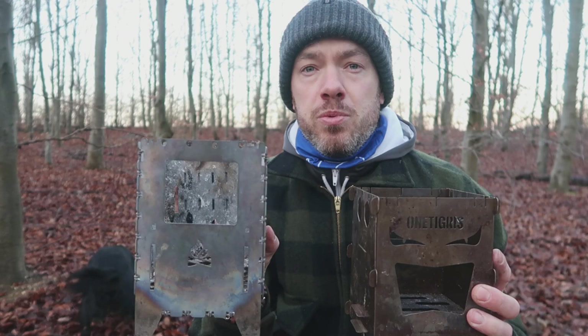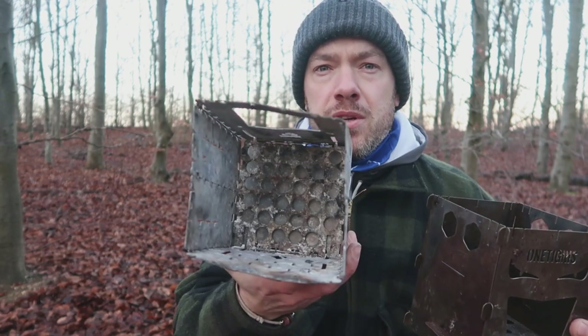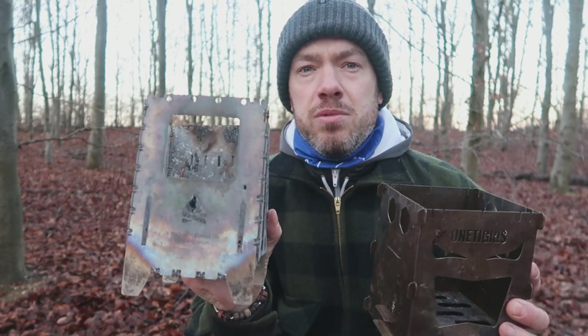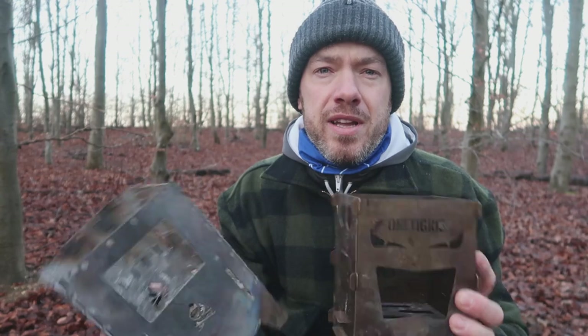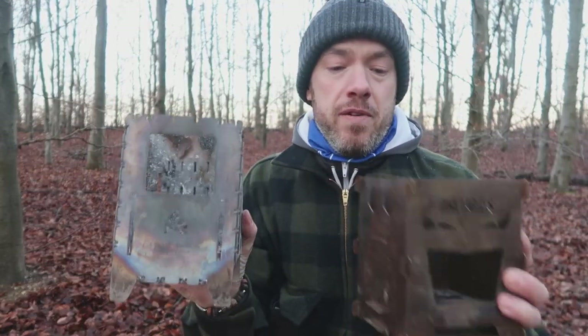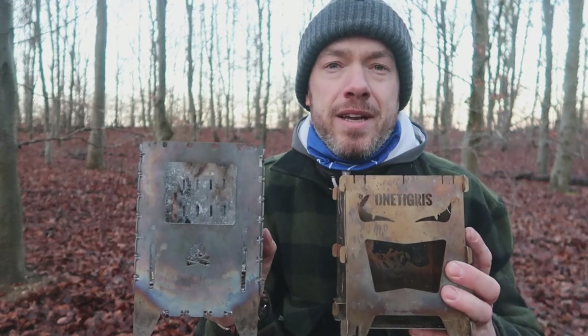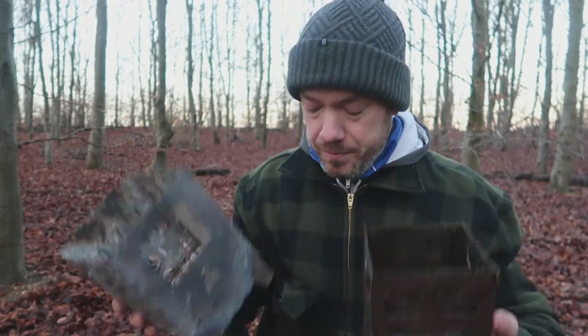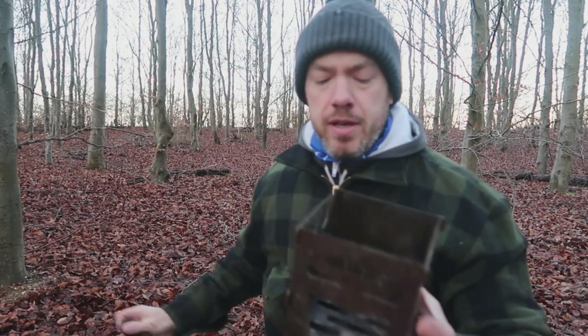It's probably sturdier. You can see that this one has warped - still very functional - but even the titanium one is warped. Any metal exposed to high heat is going to bend and twist out of shape, but I've found with both of them just a little bit of gentle precision and you can twist them back, so it's not a problem.